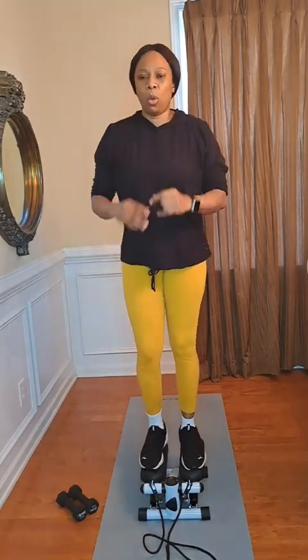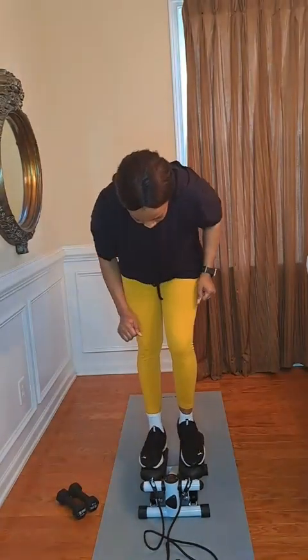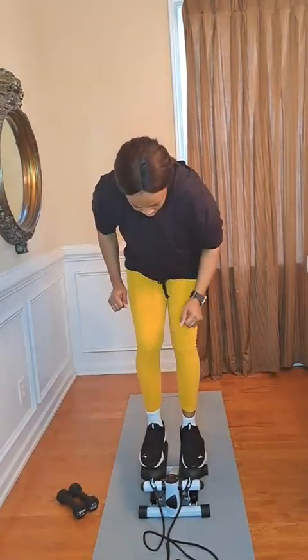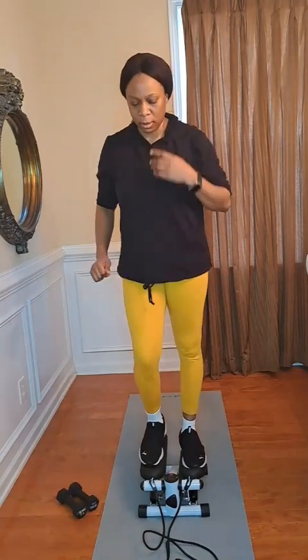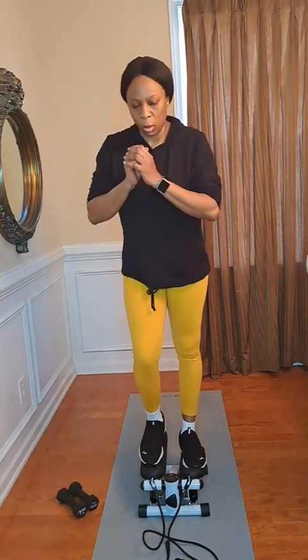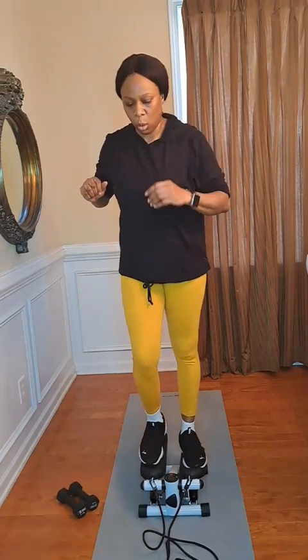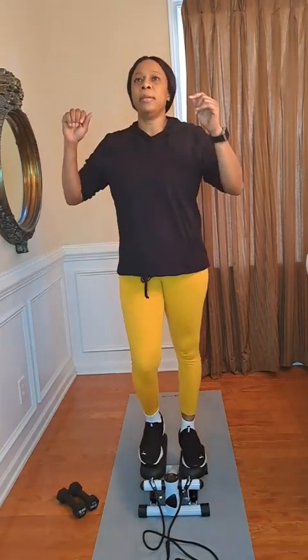Day four is here guys — as you can see, I'm getting better, my step is getting better. I'm loving it so far, so far so good. I am beginning to love this stepper more and more. If you have to get your stepper, go and grab one — it's affordable, you can afford it. Buy it for yourself and use it at home. Use it when you are free, before bedtime, or in the morning before you go to work. You can use it anytime.